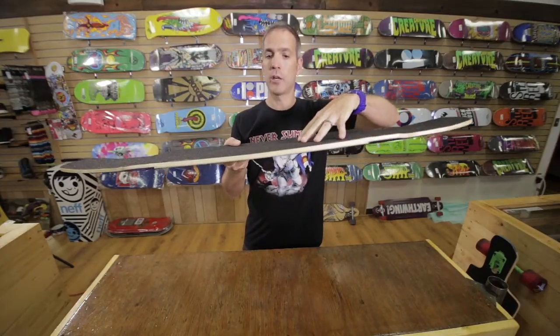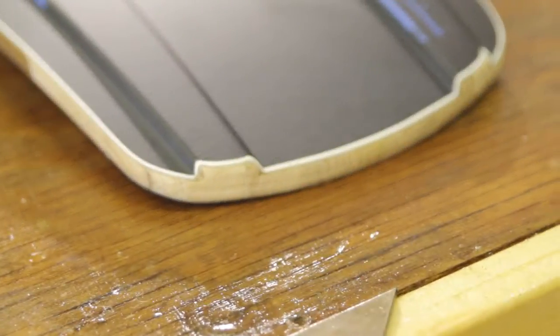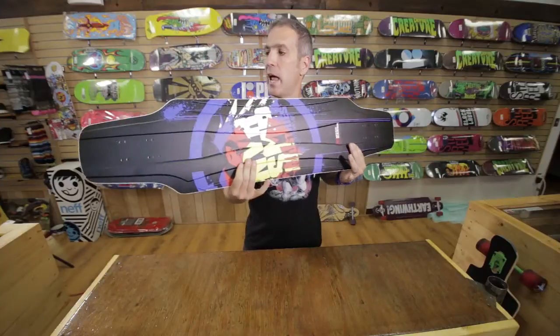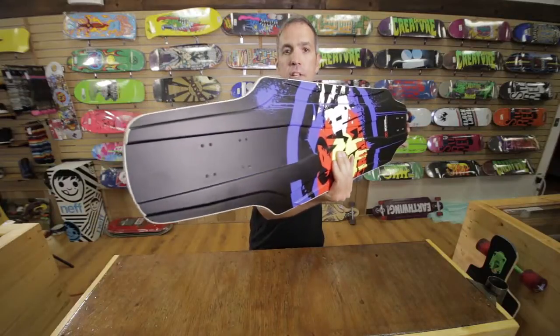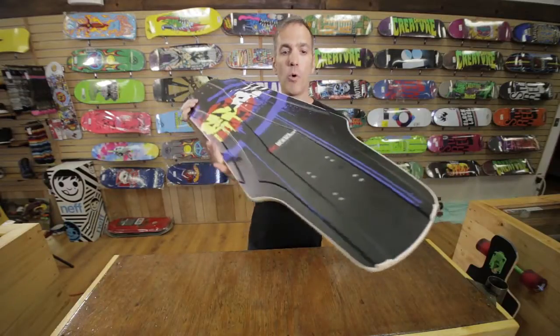The deck features a half inch of rocker and has some mellow twin kicks up here in the tip and tail. It's 41.5 inches long, 10 inches wide, and has two wheelbase options of 27.5 to 28.5 inches. You'll notice it has a 3D molded base.